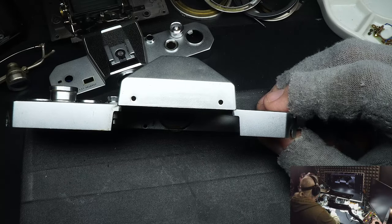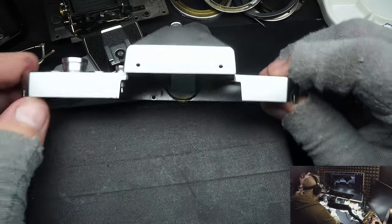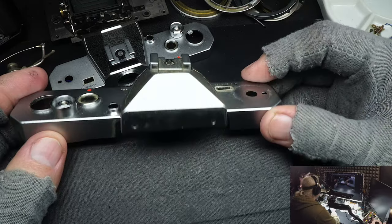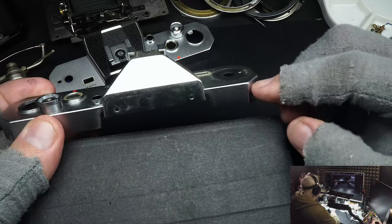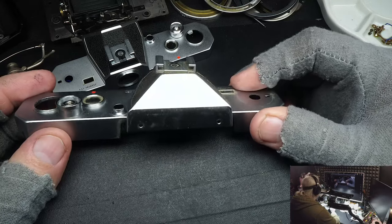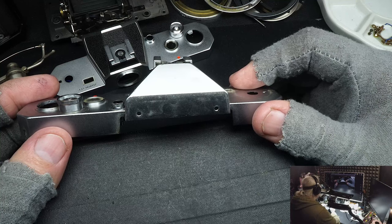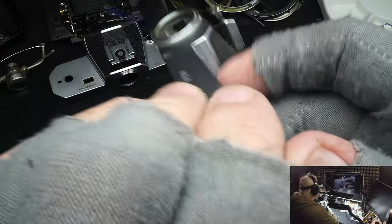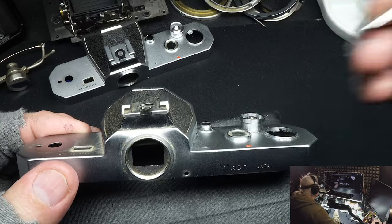This is the top cover that was sent with the camera. What I want to show you is that quite often when you see a camera on eBay, they just take pictures from the front — the camera looks pretty good, no dings at the corners, and you think it might make a good do-it-yourself candidate. But then when you get the camera, you notice they didn't show you the back.